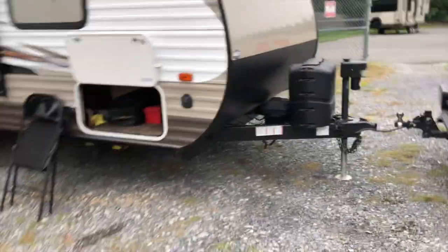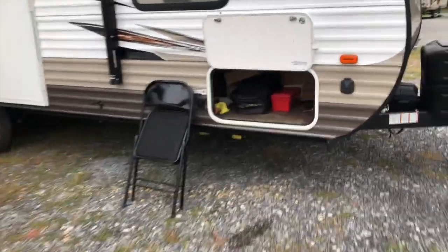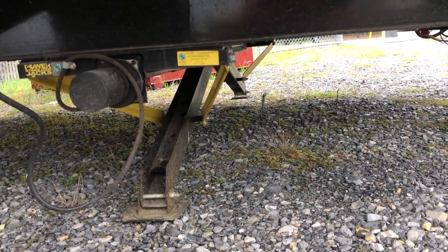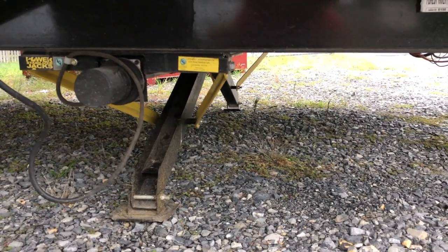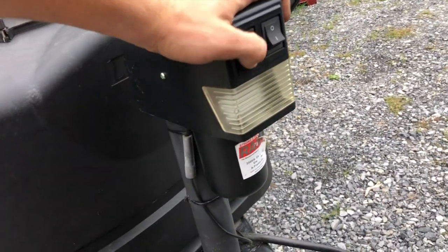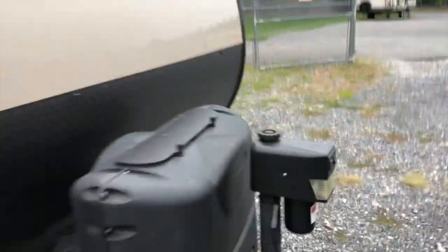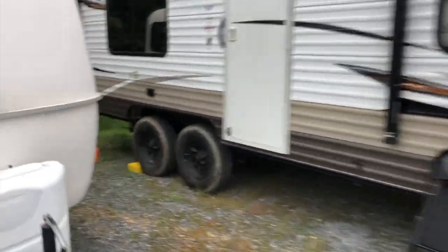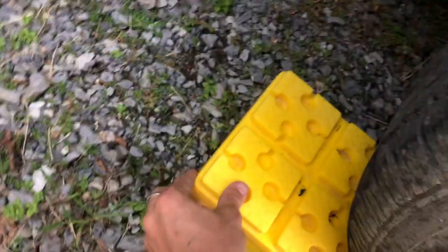I just realized I had the rear stabilizers down while trying to lift the tongue, which was causing some back pressure. It's still good. Let's go ahead and put the tongue down, extend the stabilizers, and check how level the trailer is — that looks okay. I'll leave the wheel chocks there just in case. This thing isn't going anywhere unless a tornado comes by.